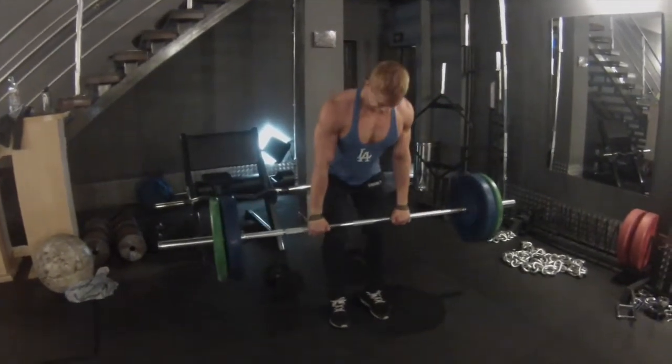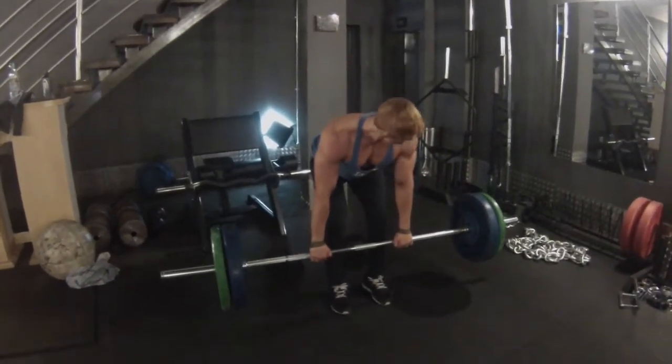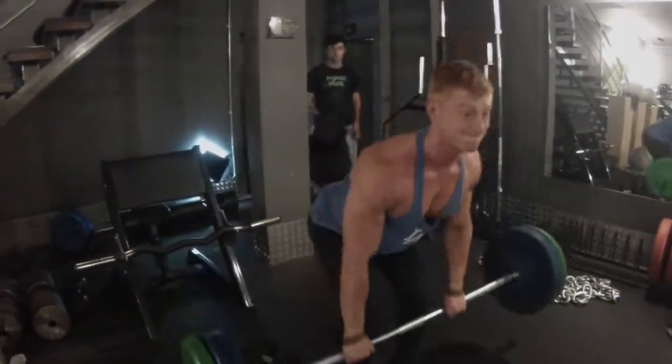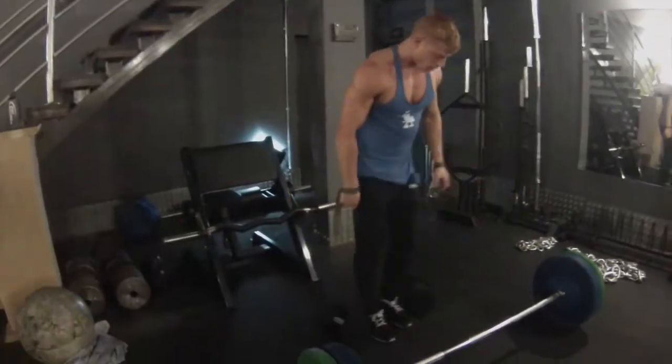Next exercise: bent-over rows. As you see, I like to get as low as I can without nearly breaking my elbows and lower back. Nice big squeeze. Four sets of eight again.